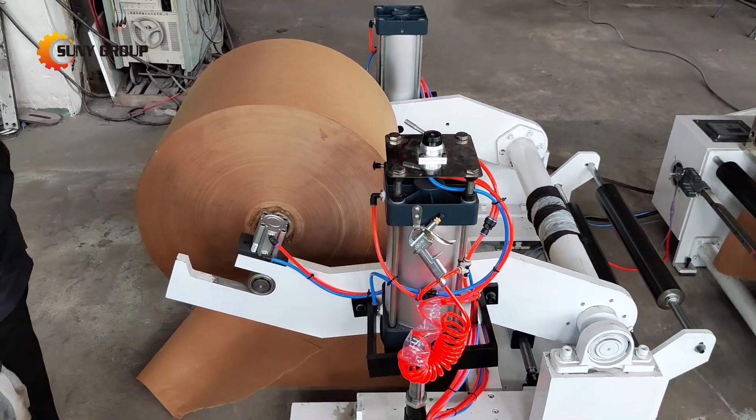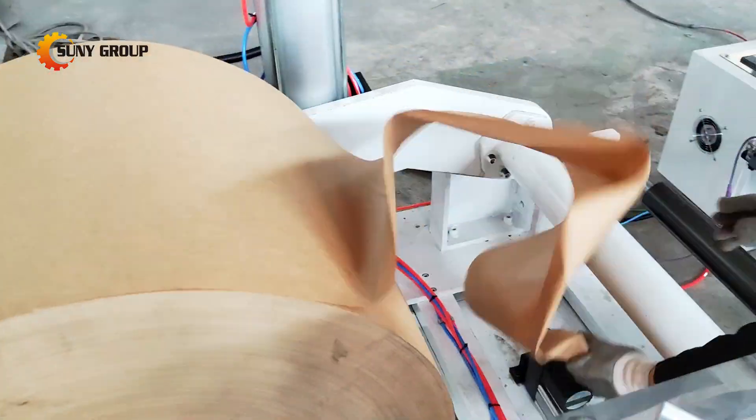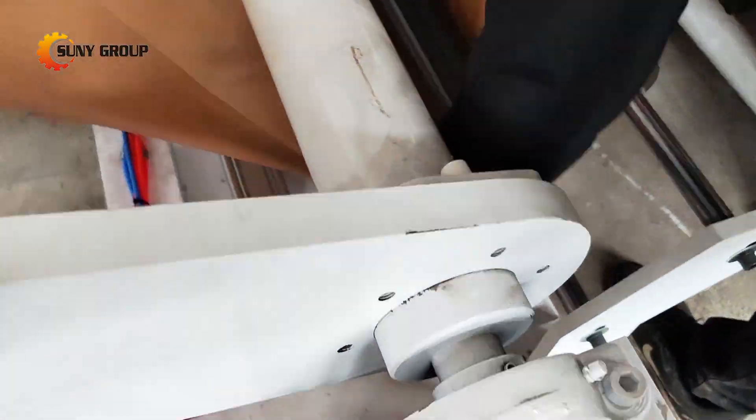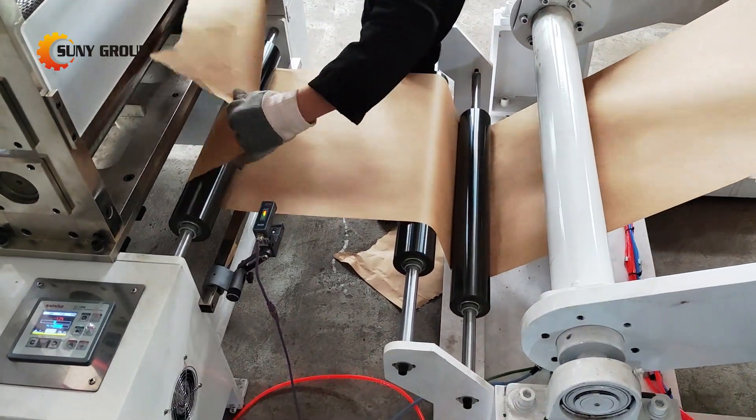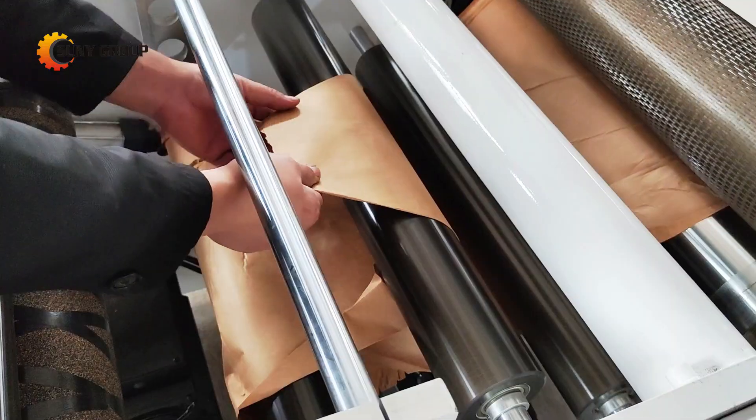First, the cardboard paper roll is securely fixed into the machine, ready to begin the process. Whether it's a single layer of paper or a multi-layer cardboard roll, our machine can handle it all with ease.